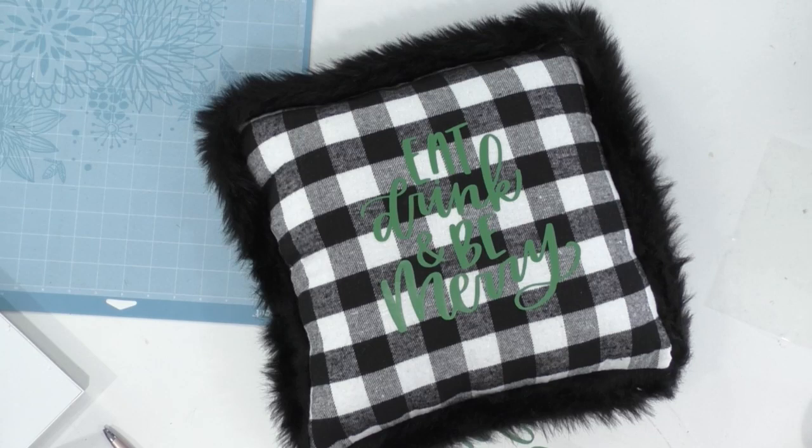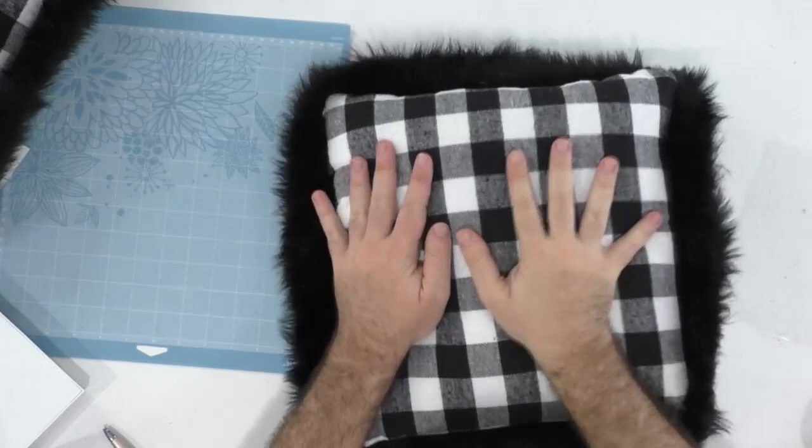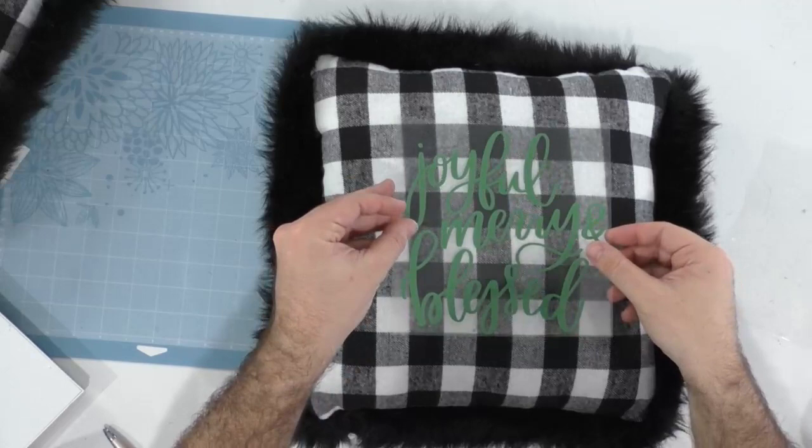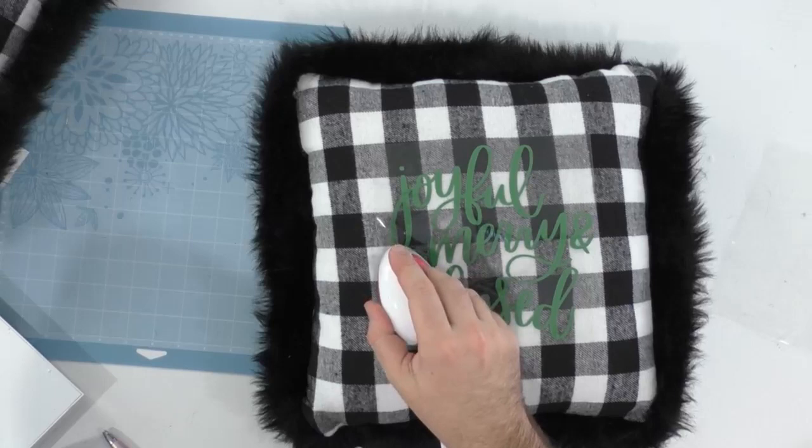Debbie had a Makers Gonna Learn weekend — she did 10 different projects and she's very new to the Cricut world. Miss Debbie, we are so excited. You've got to dedicate that time and pour it in because you can throw money at things all day long. But if you're not spending that time and actually diving into the projects, what's the point, guys? So commit to Makers Gonna Learn and we will help you master projects just like Debbie is. Miss Debbie, that's literally made my day.